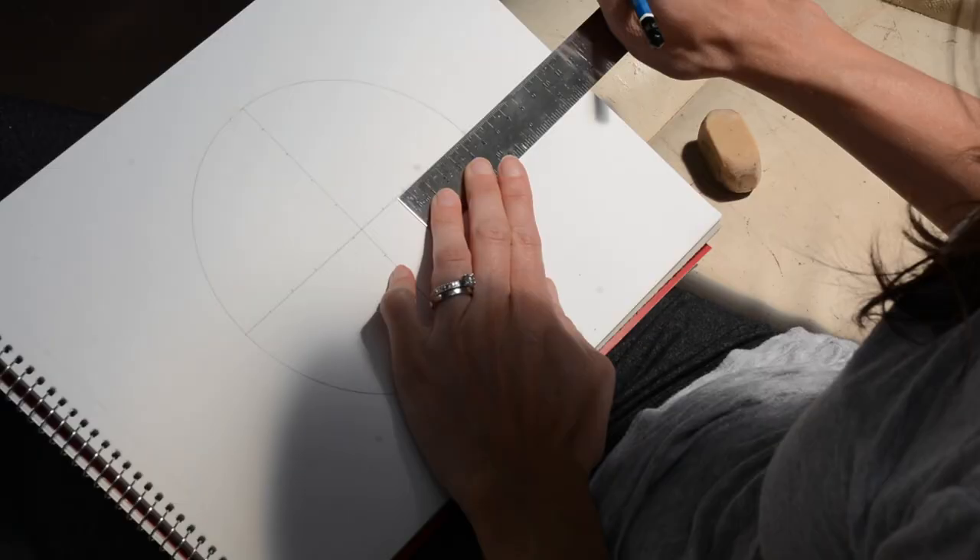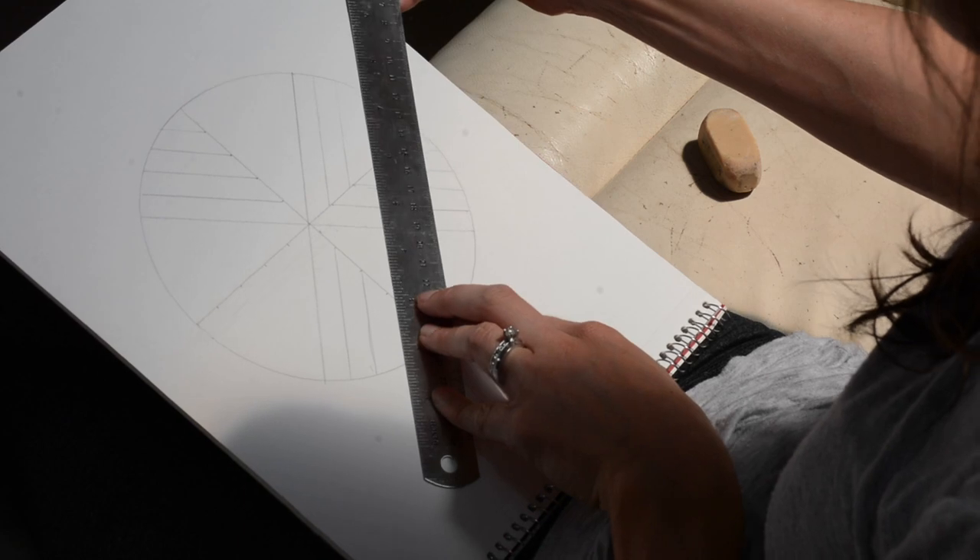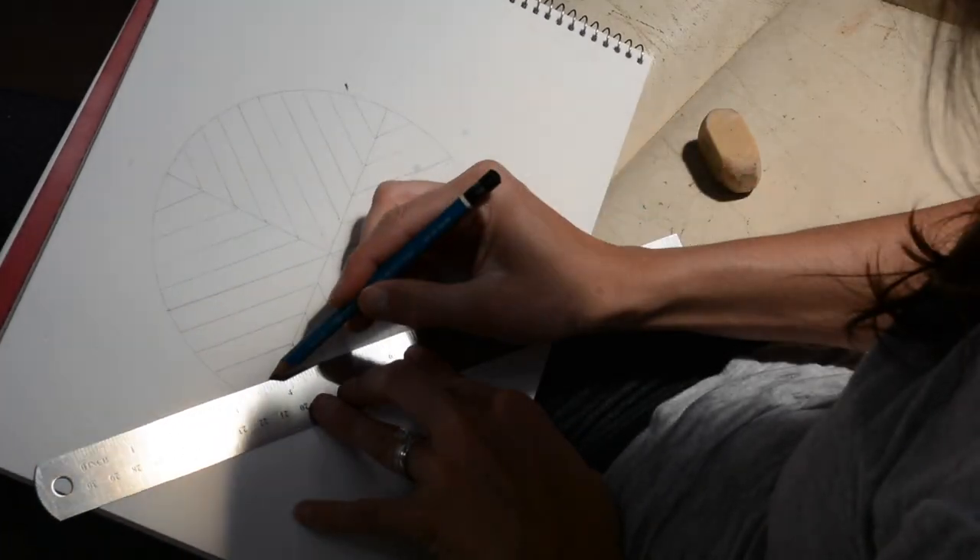The first thing I'm going to do is draw out my design. You're more than welcome to use mine or get those creative juices flowing and design your own.